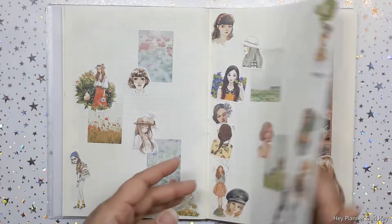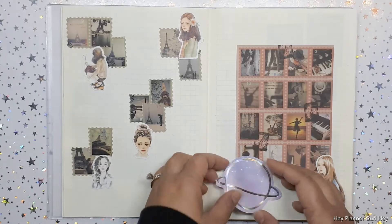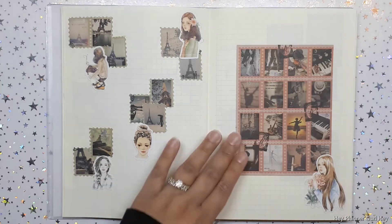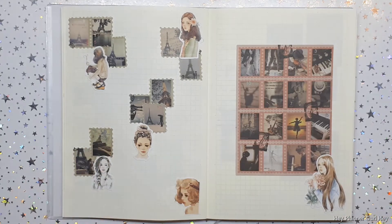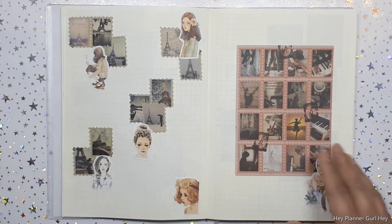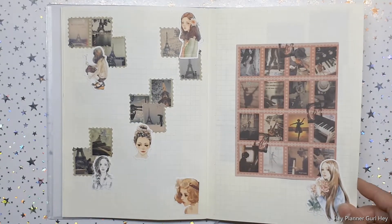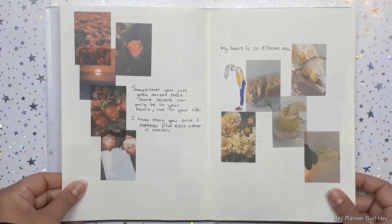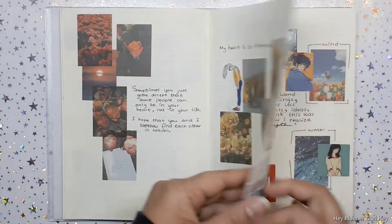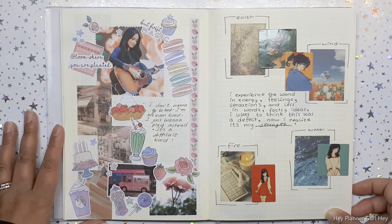Over here, these are some OG stickers since I started planning — eBay, like 2012 or even earlier. Again the sticker flakes — they're just paired so well. They're little stamp seals with little deco inside. Again those washi stickers and some quotations — I love Casey Musgraves.